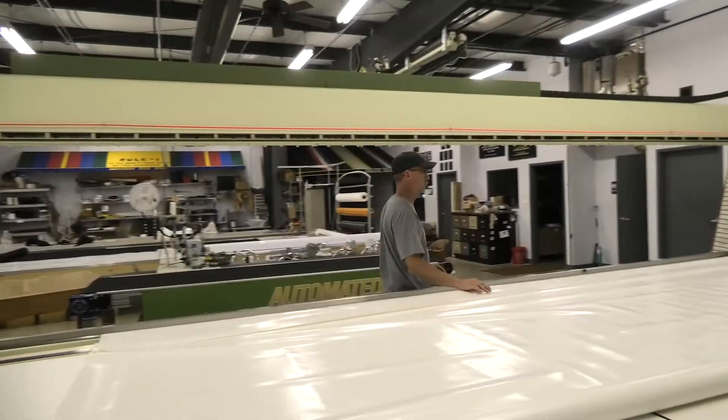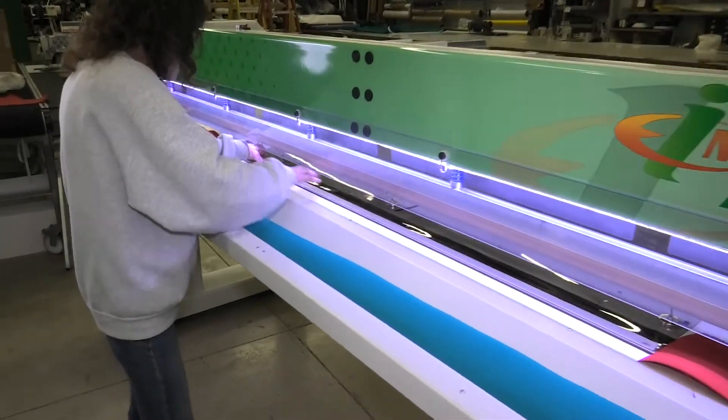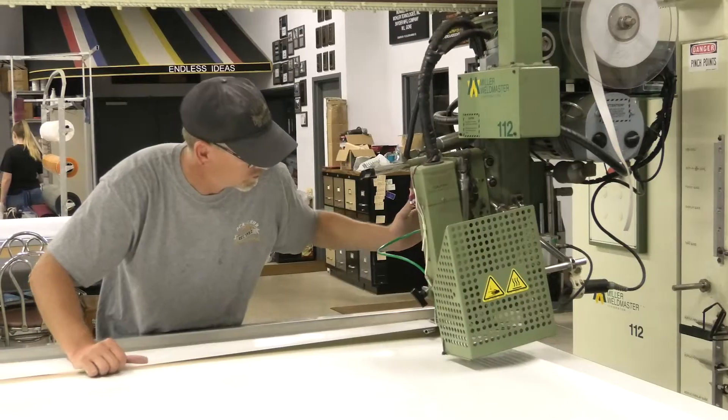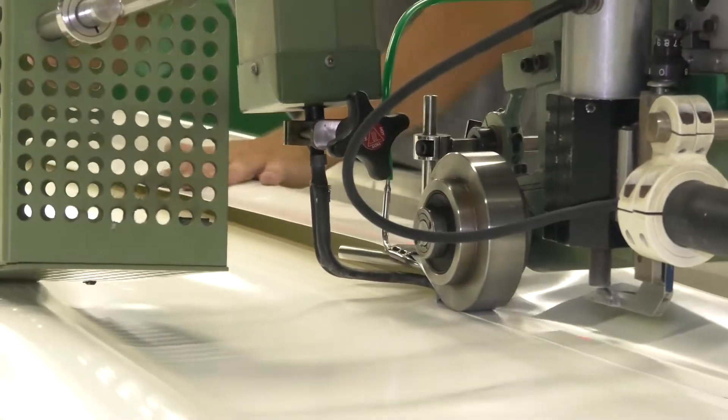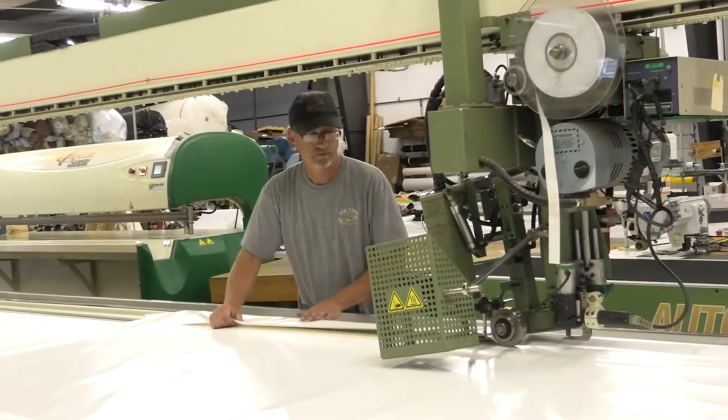Originally we had a 103, then we bought a 112 cross seamer, and then the last piece of equipment we bought was this new Impulse. The cross seamer allowed us to do custom stripes — we're able to weld together material. Tim can run the cross seamer, block out, cut, and weld together in a few hours what it would take the sewers a couple of days to finish.